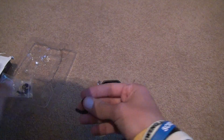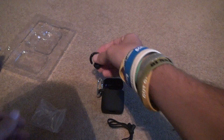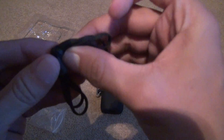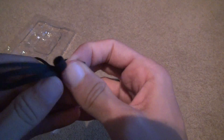We're not going to use the earbud pieces. What I want are these tips. They always put some kind of plastic around it or something. It's all tied up. I hate when they do that.